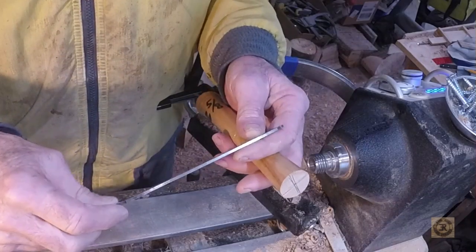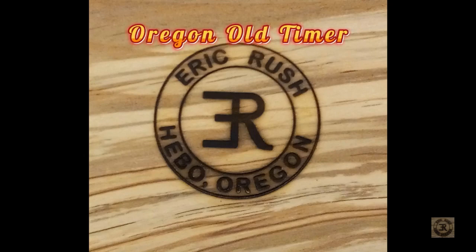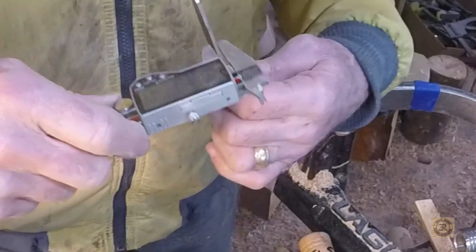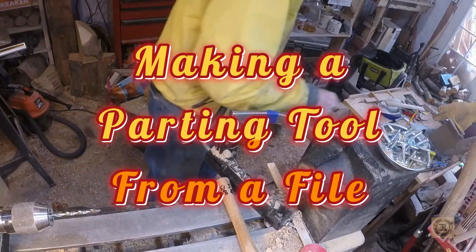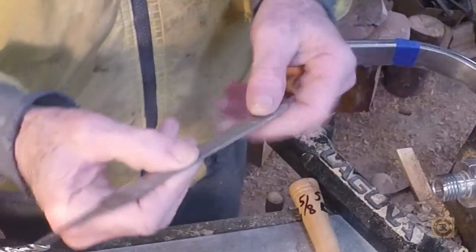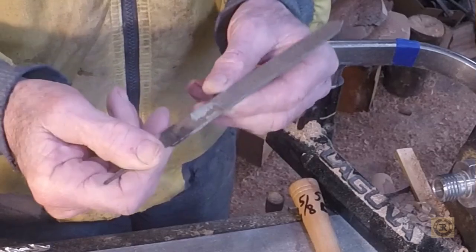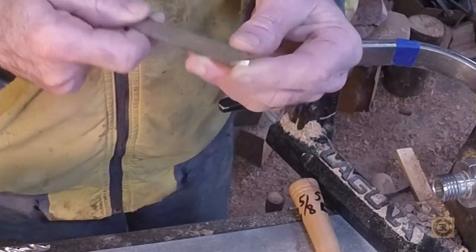I made a parting tool out of an old small file. I don't think it's much more than a sixteenth — three thirty-seconds. It doesn't heat up much when you're grinding off the file's teeth, because it's making contact with such a small amount of steel. But still, I dunked it in water frequently — not frequently enough at the tip.